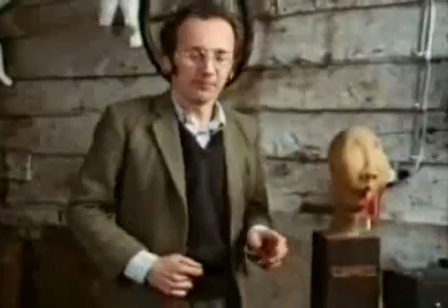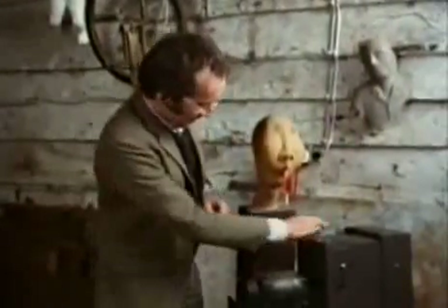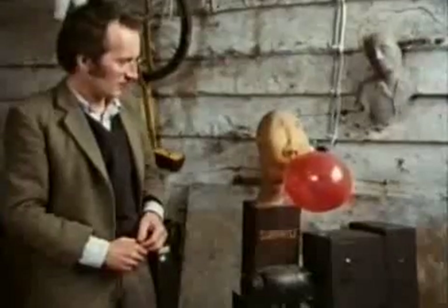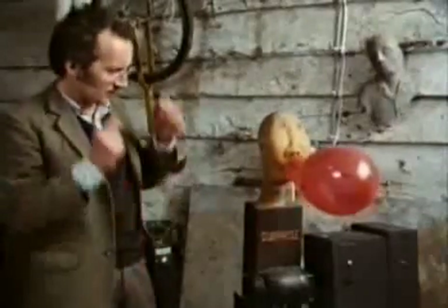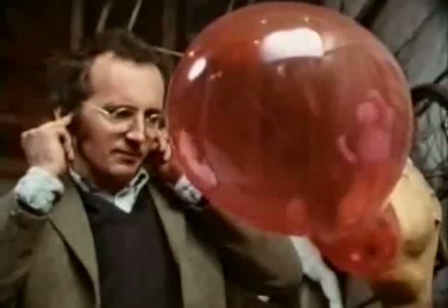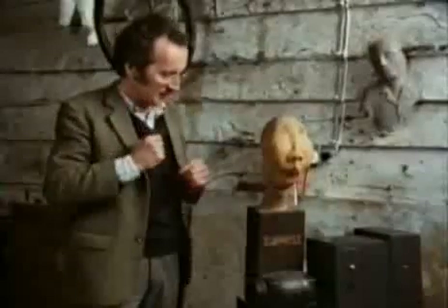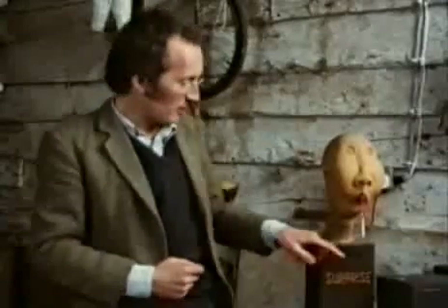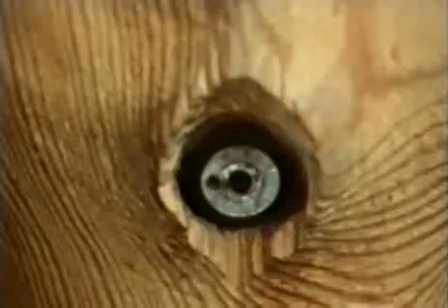Pressure switches, like solenoid valves, have all sorts of uses. I used one on this machine I made years ago. The pressure switch is used to switch the motor off when the balloon bursts. Inside, there's a small secondary tube that goes down to the pressure switch at the back, and as long as there's pressure inside the balloon, the motor will keep running. But when the balloon bursts, the pressure drops, and that turns the motor off.